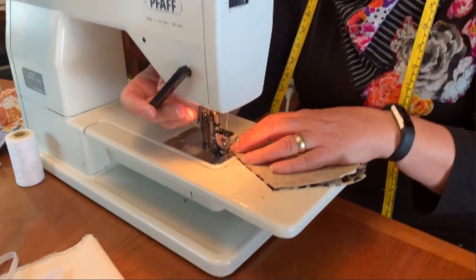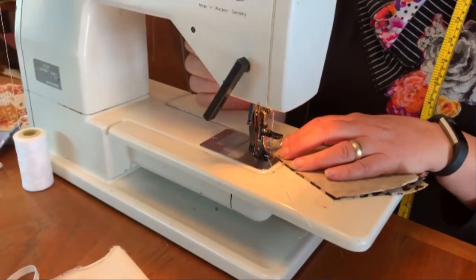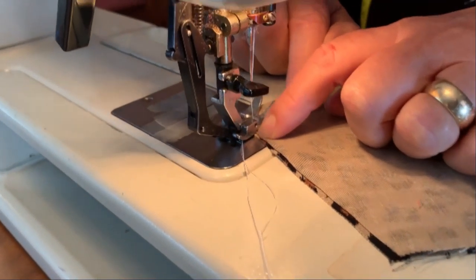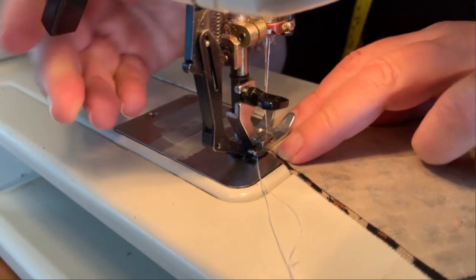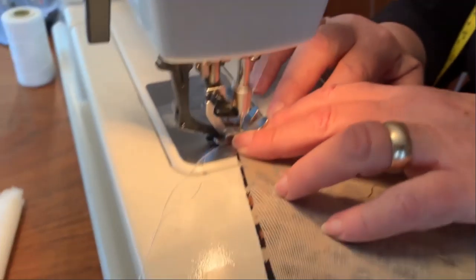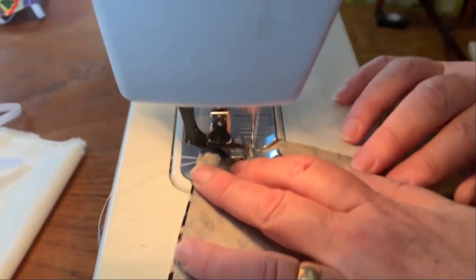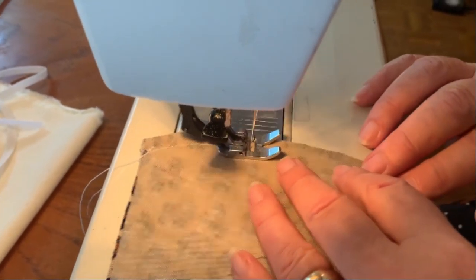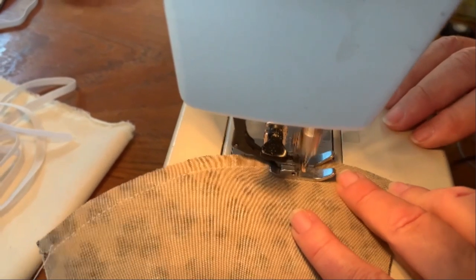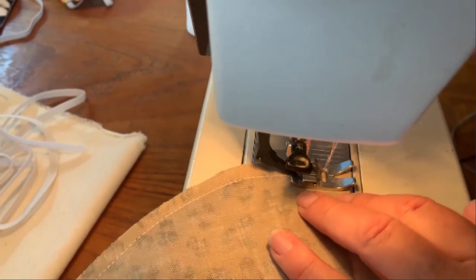A little trick when you're starting: if you start at the very edge it's going to make kind of a barf — people call it a big glump underneath. So if you start a little bit in, then go back, and then go ahead, you don't get that big glump at the end. So that's about a quarter inch, more or less.